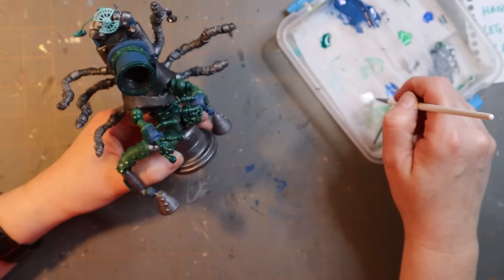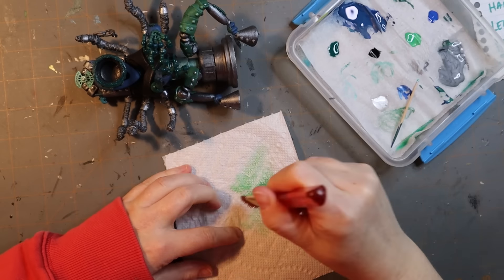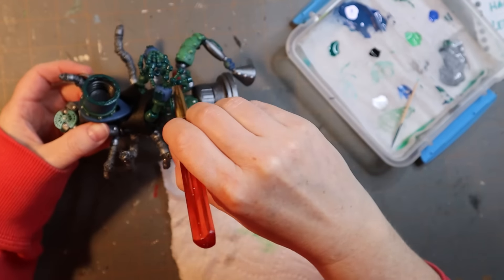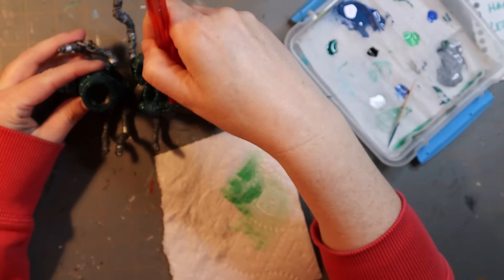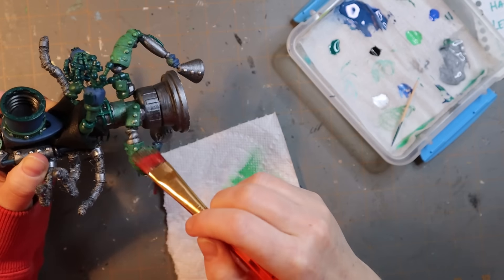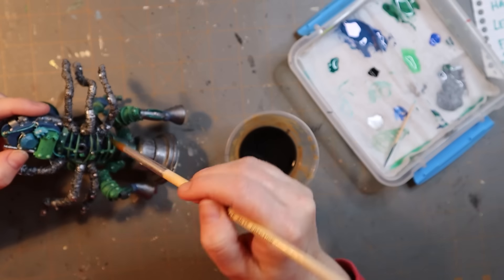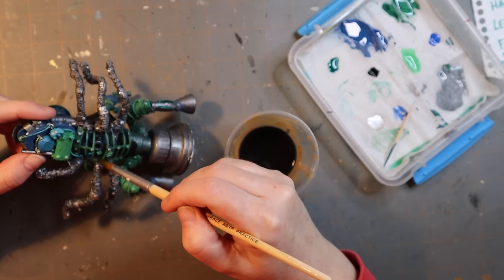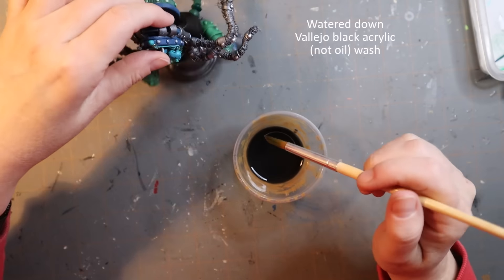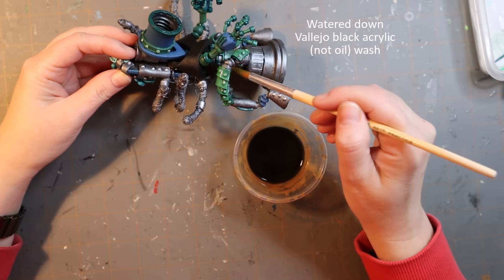You gotta paint your rivets — I decided to hit them individually. Now I'm just doing a dry brush, which brings out some of the highlights, makes things look a little more defined. You can see how easy it is to position these legs — that is all because of the armature wire. I did a little oil wash just to make it look a little more consistent across the whole guy.